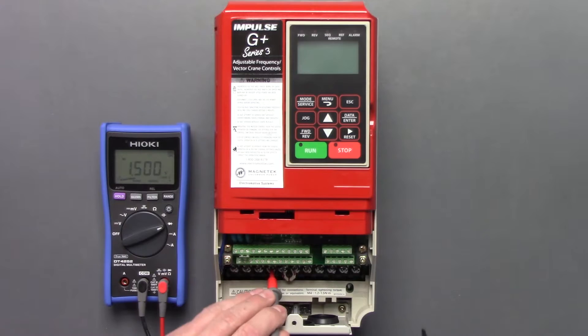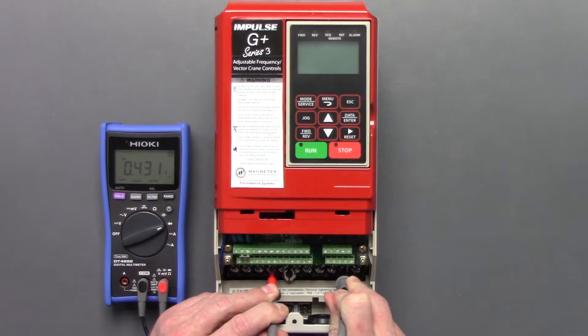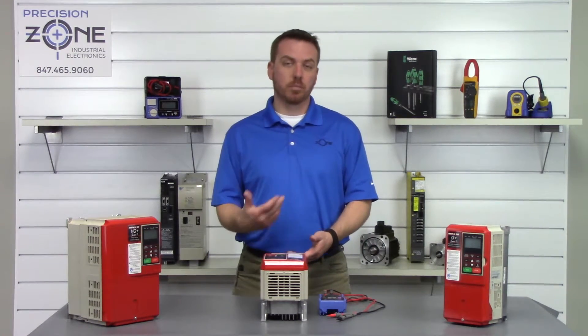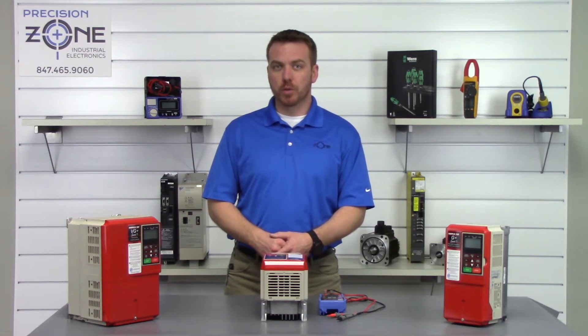Positive probe on negative side of the DC bus: U = 0.43, V = 0.43, and W = 0.43. Both the inputs and outputs are checking just fine.